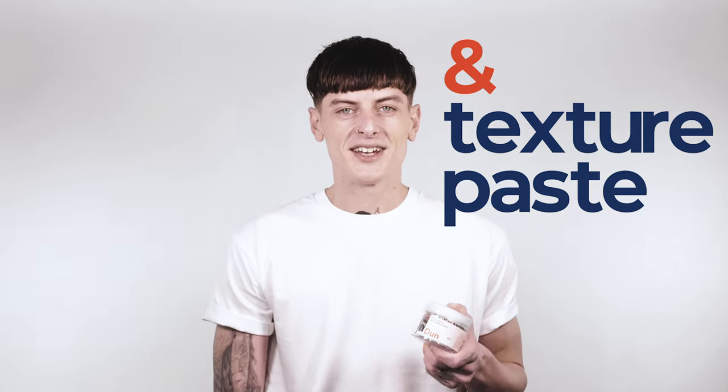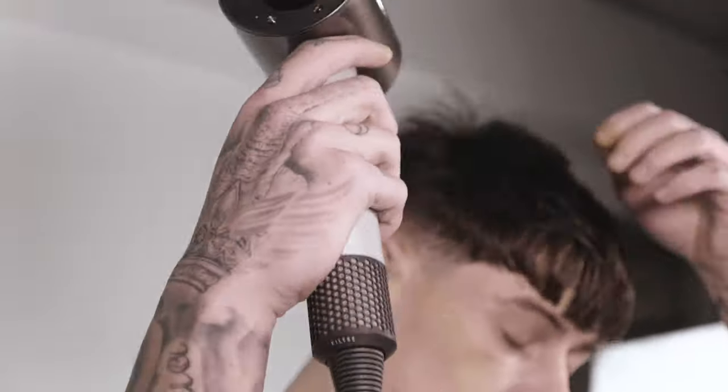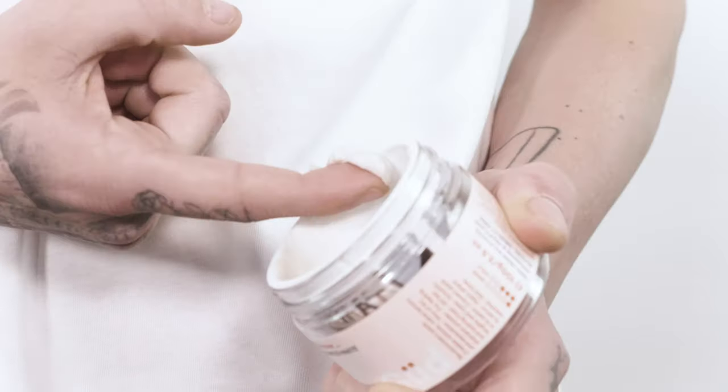Dry cleaner, dry shampoo and texture paste. A revolutionary paste that creates volume and texture. Take this much and watch the paste turn into serum.